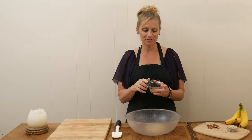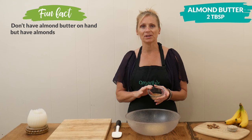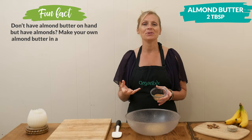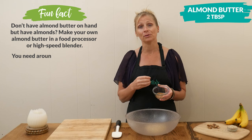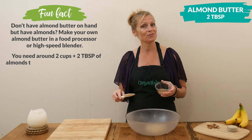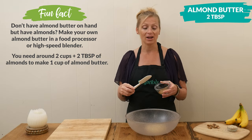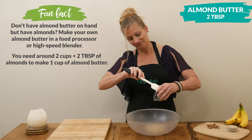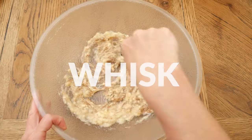Next, I'm going to add two tablespoons of almond butter, or you could use your preferred nut butter. Anytime you add healthy fats to your recipe, it's going to help you feel full longer. And especially if you're eating this first thing in the morning, some protein and healthy fat are excellent. Whisk together these two ingredients really well.